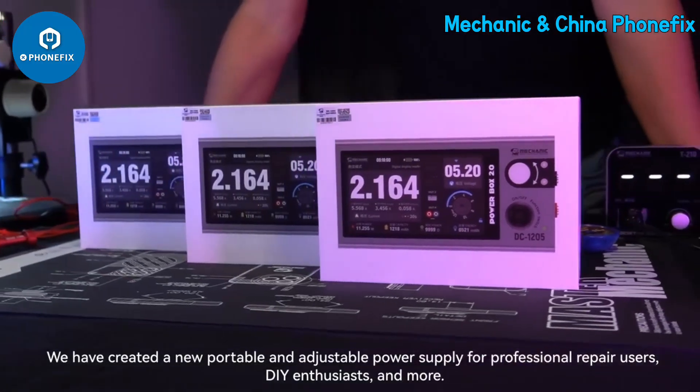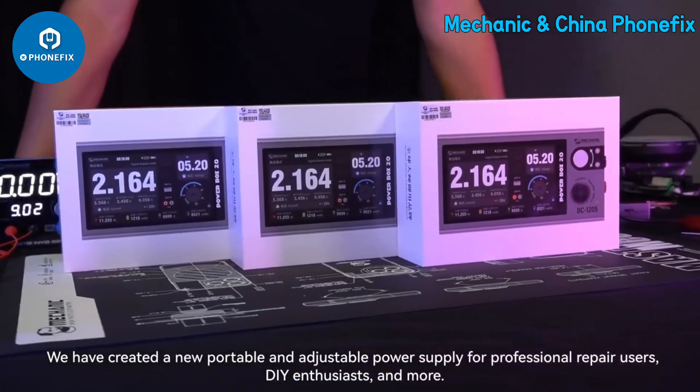We have created a new portable and adjustable power supply for professional repair users, DIY enthusiasts, and more.